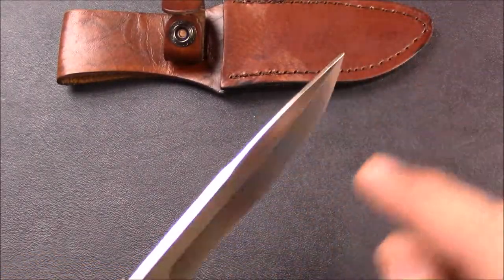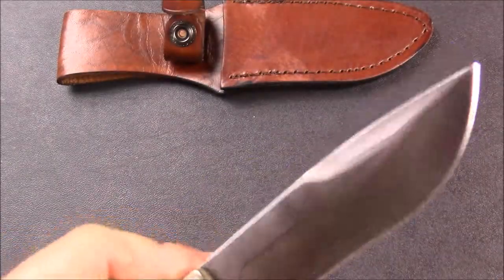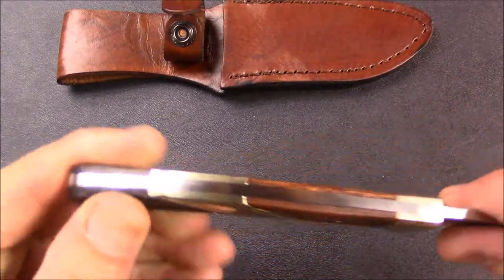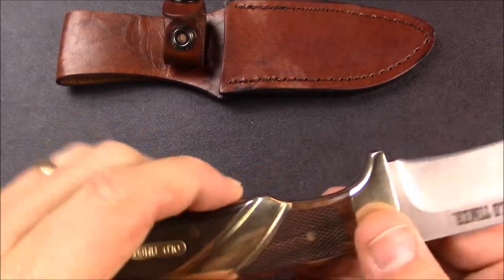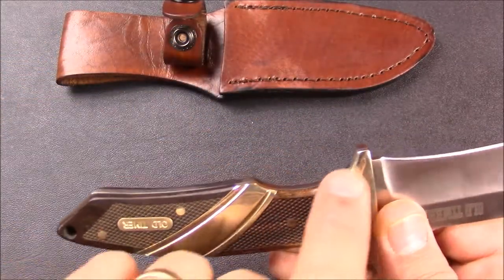You've got a swedge up here — a false swedge — it doesn't come to a cutting edge, you've got a flat area back there. So this knife can do some light batoning, and I mean light batoning. I don't like to abuse my knives. It's a full tang blade — the blade steel comes right to the end of the handle right there.